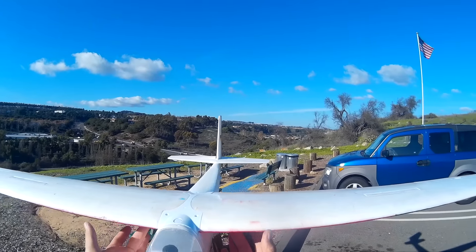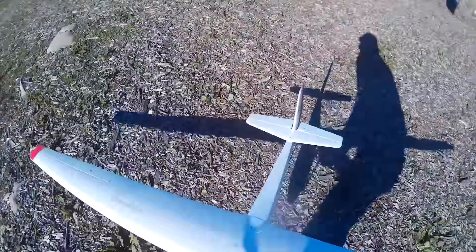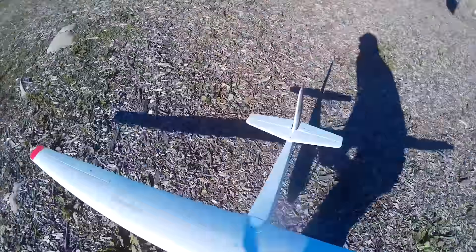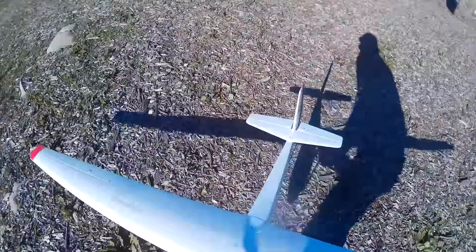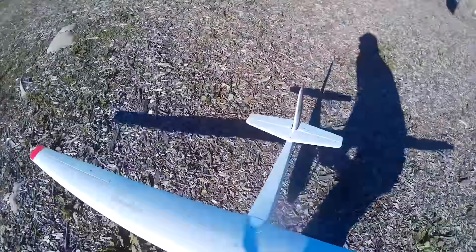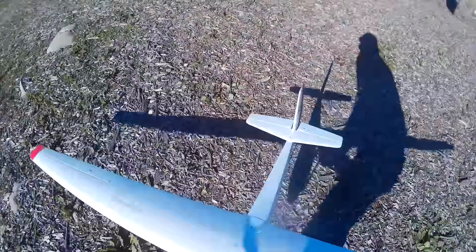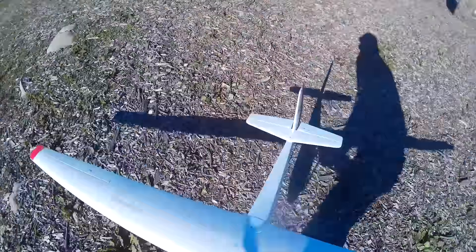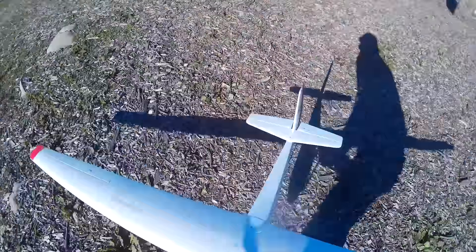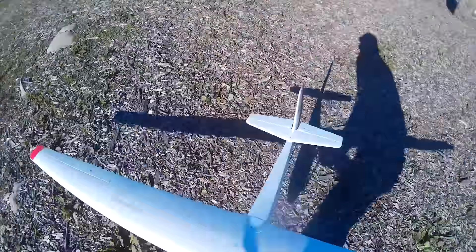The first thing you're going to see here is the air brakes, which I think is the coolest part about this airplane. These are my air brakes here. You'll note that the right one doesn't come up quite as much as the left one, just by a little bit, but it shouldn't make a big difference. I have my CG set at — I believe it's 65 millimeters — it is just perfectly balanced right there.